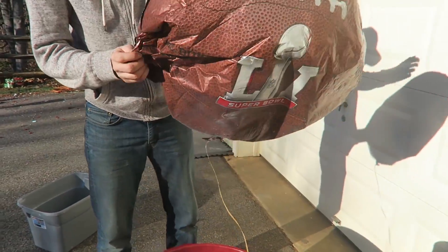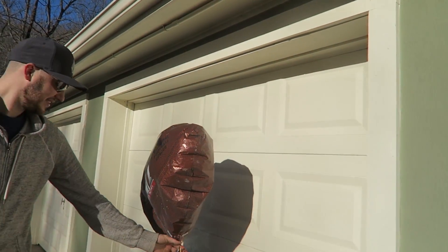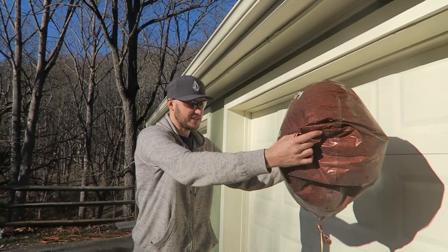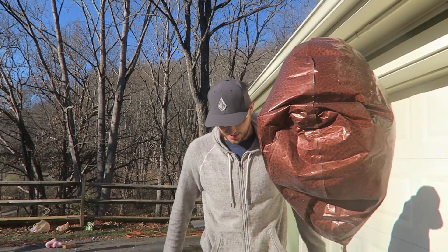But let's warm it up a little bit. See what happens. Will it fly again? Yep. That's cool. It's flying again. After it heats up, it's actually inflating again. So awesome.